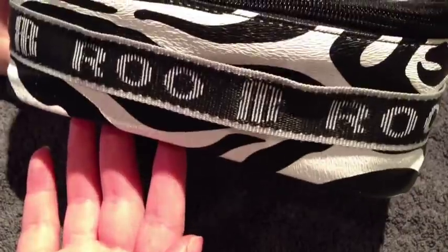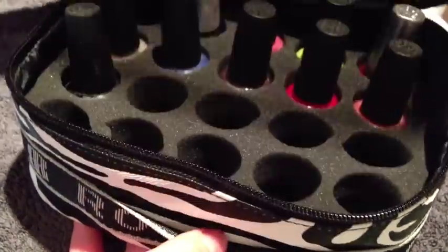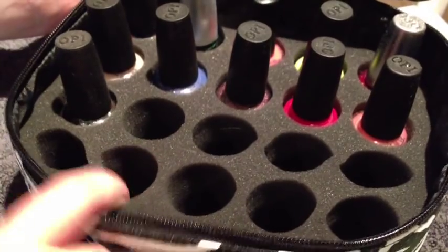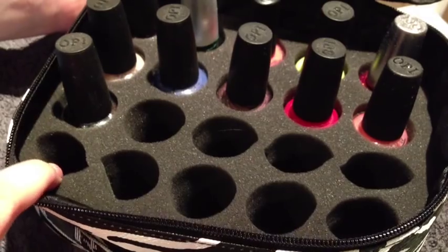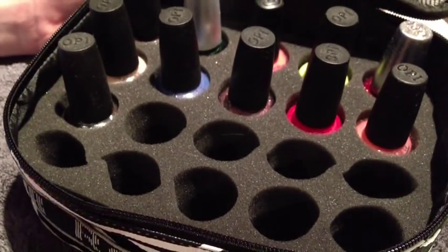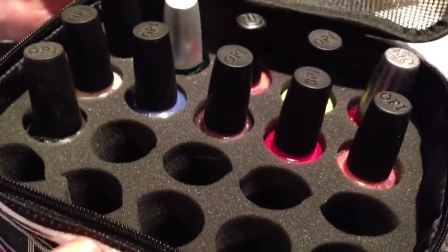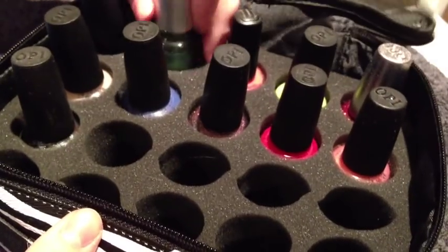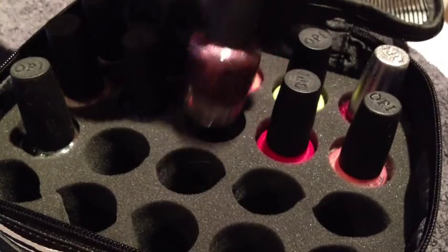This next item is also by Rue. It's got little handles at the front, and if I unzip it you can see it's got a spongy kind of centre to it. It holds 20 polishes and it's just a really good idea. You can remove the sponge so it will hold more, though there's more potential for them to clang together. It fits China Glaze fine and OPI fine, which I think are the biggest bottles, so it is a good storage solution.